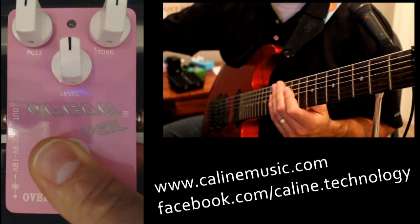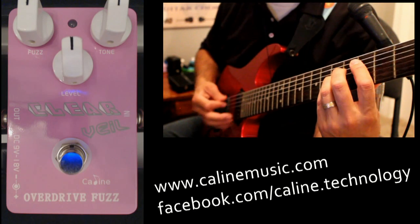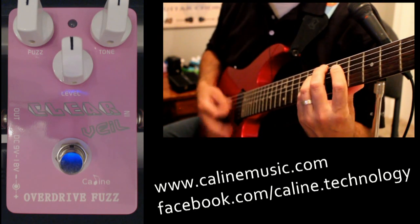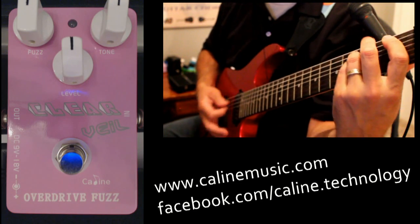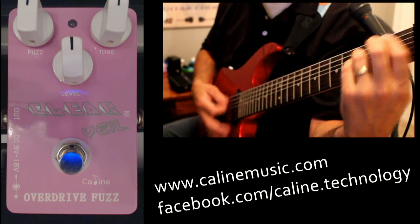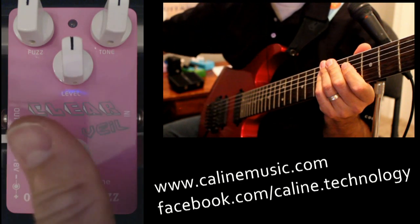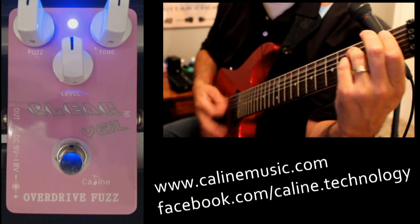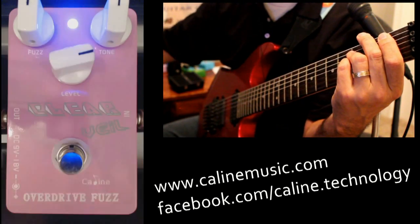So let's start off with the clean tone. Alright, let's add in the fuzz. Okay, let's add a little bit more volume in the fuzz.